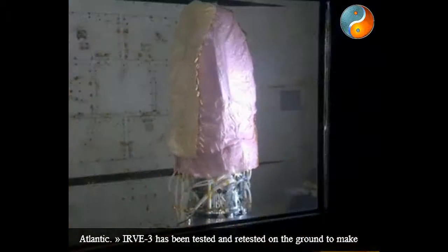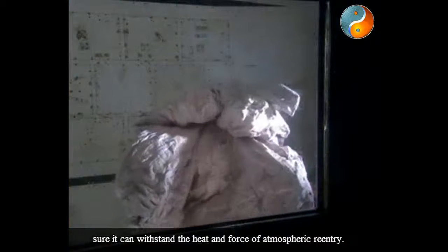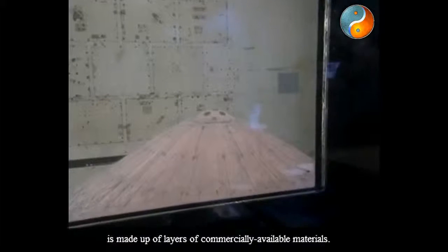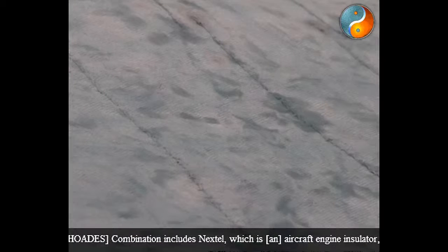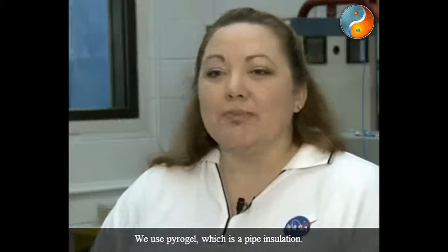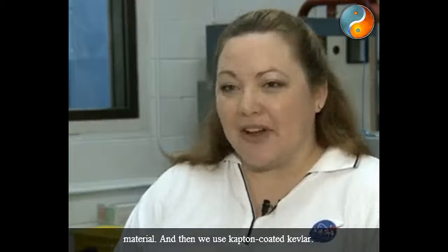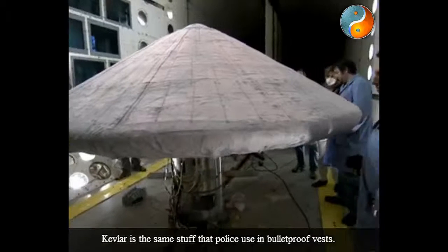IRVE-3 has been tested and retested on the ground to make sure it can withstand the heat and force of atmospheric reentry. The first line of defense against those conditions, the thermal blanket, is made up of layers of commercially available materials. This combination includes Nextel, which is an aircraft engine insulator; Pyrogel, which is a pipe insulation material; and Kapton-coated Kevlar.